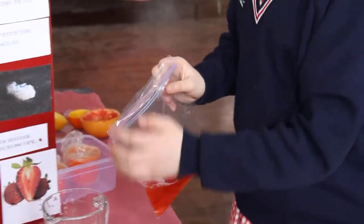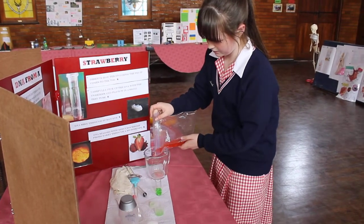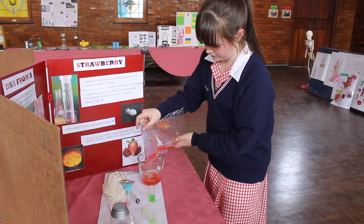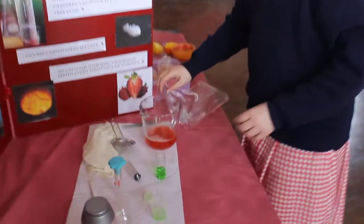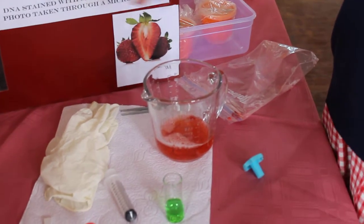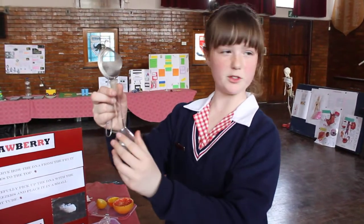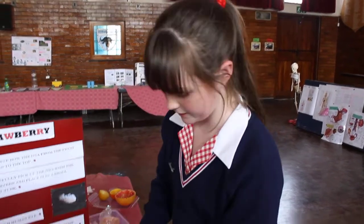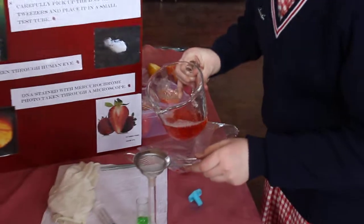Then you pour it back into the jug, because it's easier to pour from there. From here, you can pour it into a little test tube like this. It's important to have a narrow top. You can also use a vase, as long as it's small at the top. You put your little tea strainer over here so you don't get all that debris in.